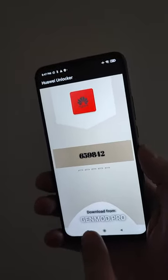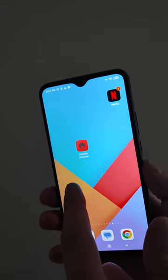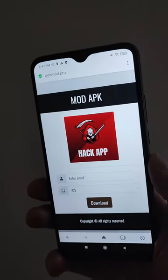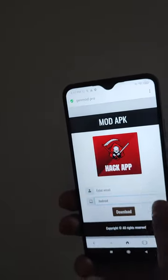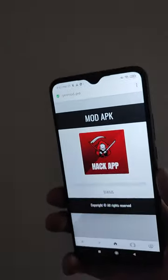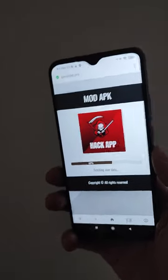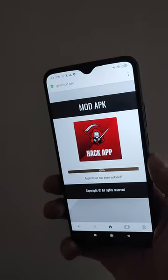This application can be downloaded from a website. Open your browser, enter the website, and this website allows you to download the Huawei Unlocker application. Select your device, enter your nickname, and press the download button. The application will now download. Sometimes a human verification pop-up may appear.